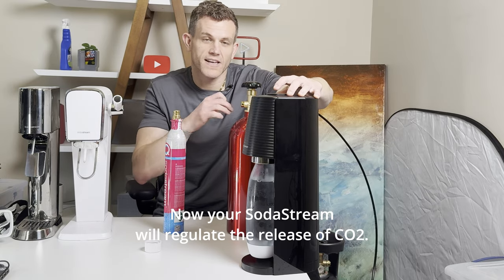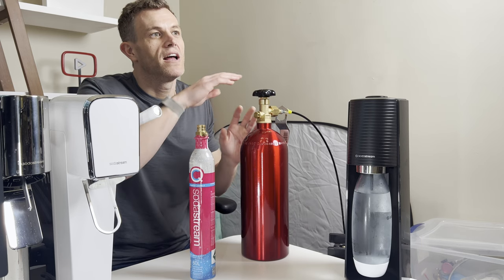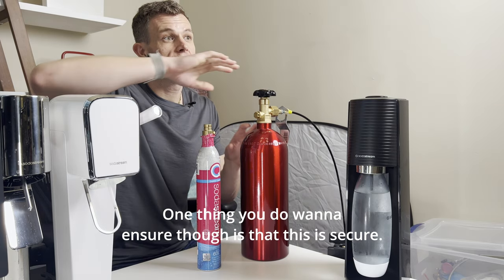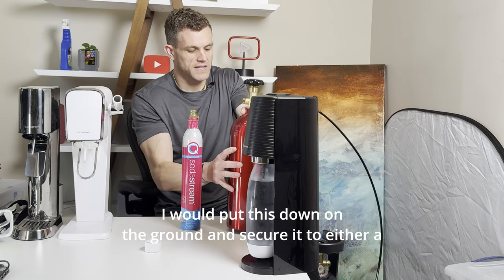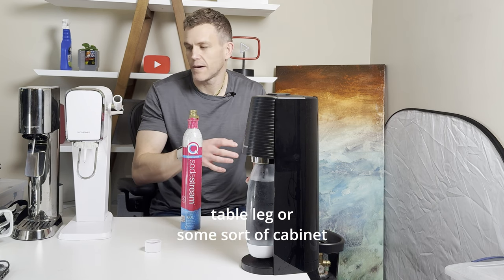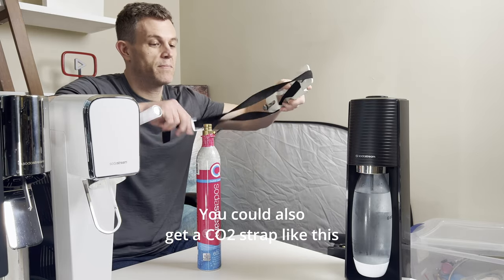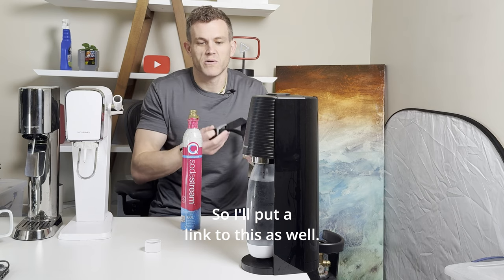Your SodaStream will regulate the release of CO2, but if you want extra peace of mind between uses, you can turn off the main valve. The pressure from this setup is the same as from a standard cylinder, so it's not a real safety concern to leave the main tank valve open. One thing you do want to ensure is that the tank is secure. I'd put it down on the ground and secure it to a table leg or cabinet to keep it safe and prevent kids or pets from knocking it over. You can also get a CO2 strap that holds the tank in place very securely — I'll put a link to that as well.